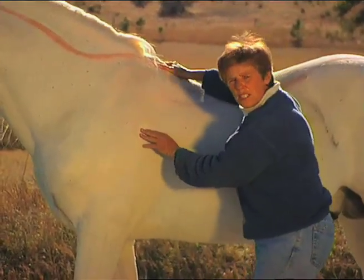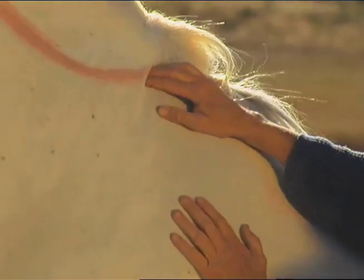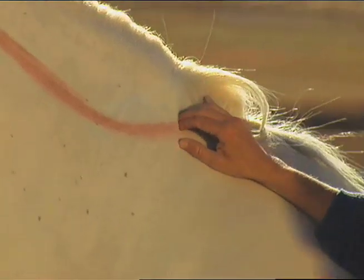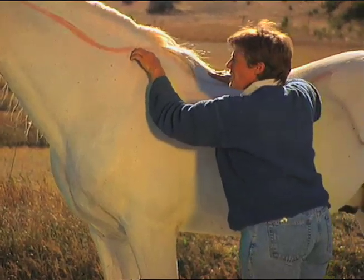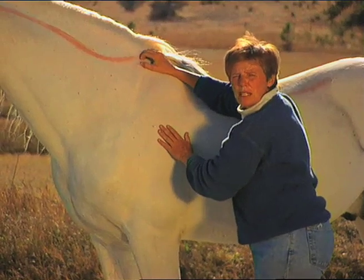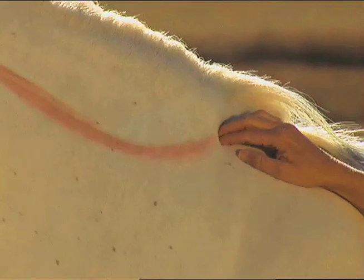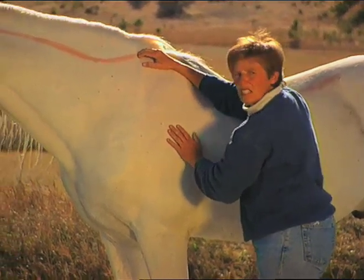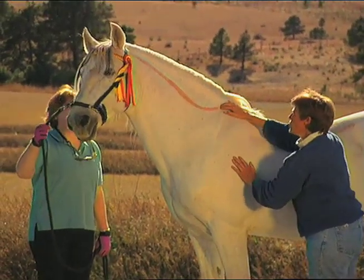I'm now going to show you some of the significant points when you're working along the bladder meridian. The first point I'm going to show you is right in front of the scapula — this is bladder 11. Bladder 11 is a master point for bones anywhere in the body. If you have a horse that has an arthritis condition, this would be the point to start working. General is not reacting to that point right now, but if I had an older horse here that was maybe 19 or 20 years old, this would be a very sensitive point. You want to start out pretty gentle, until they relax into it, and then you can go a little bit deeper. The association points start at bladder 13.